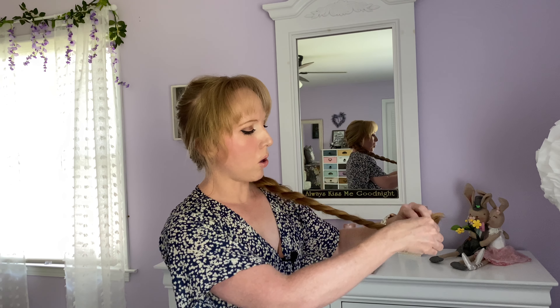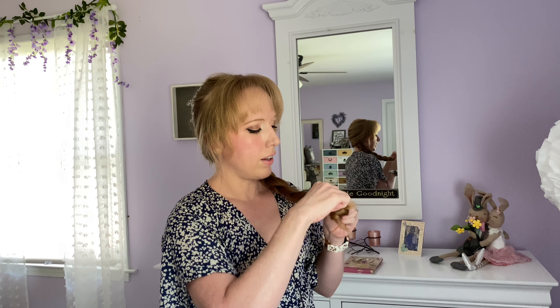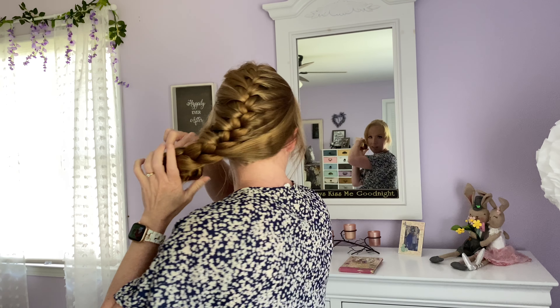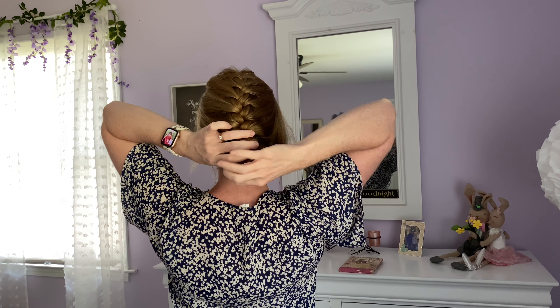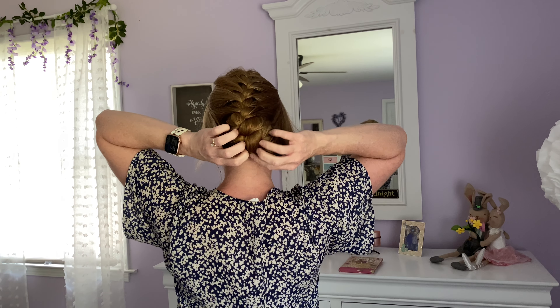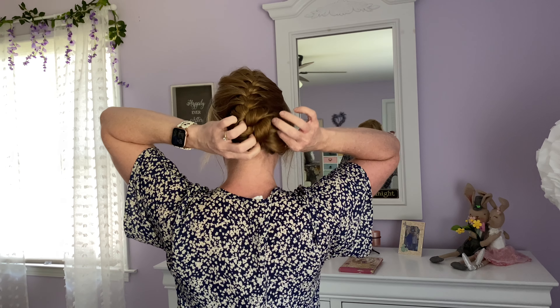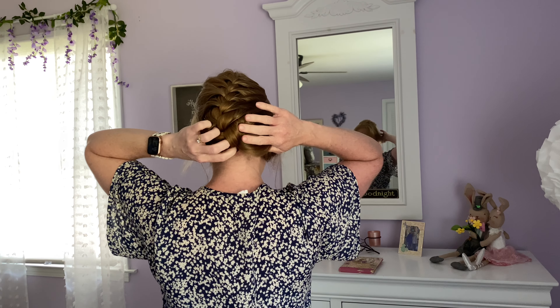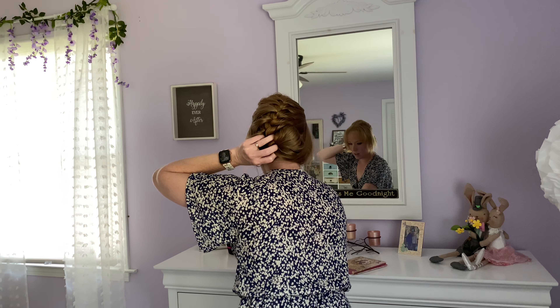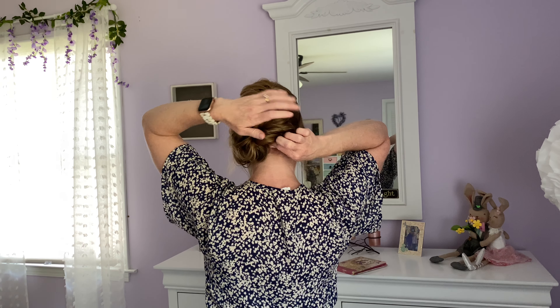And then we will just braid our hair the rest of the way and tie it off with an elastic, so there's just a very small tassel. And then we're going to fold it up and under. What I like to do is just start folding, and then tuck it up and underneath our French braid. Just kind of gently tuck it under. And we're going to bobby pin it in place — you just keep adding in bobby pins, trying to catch the braid and then attach it to your head.